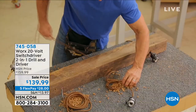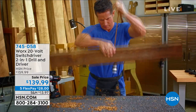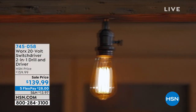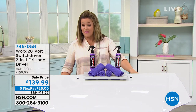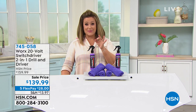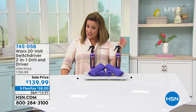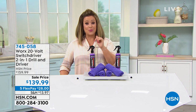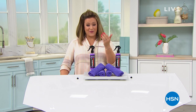The drill is $139.99 today, or five monthly payments of $28. We have final quantities with about 400 remaining. Item number 745-058. If you're looking for last-minute DIY projects or Father's Day gifts, this is the hour for you during our Project Home segment.